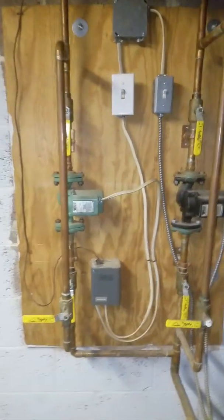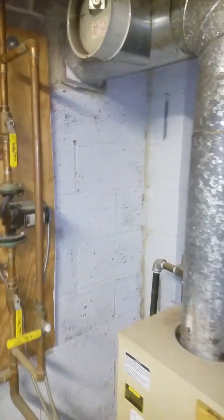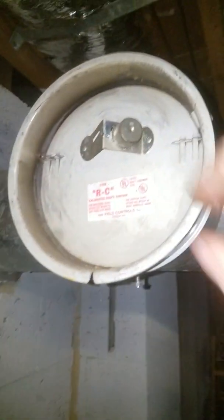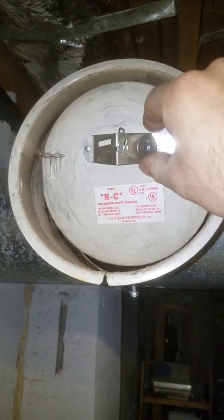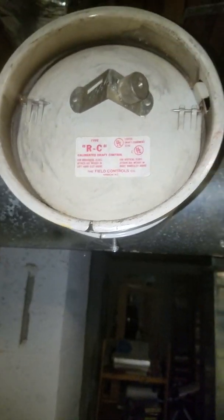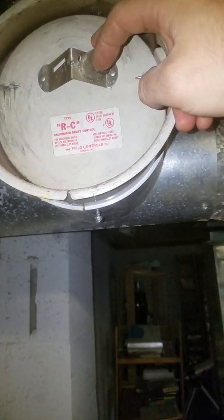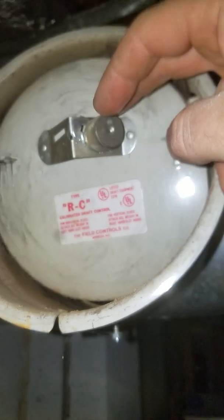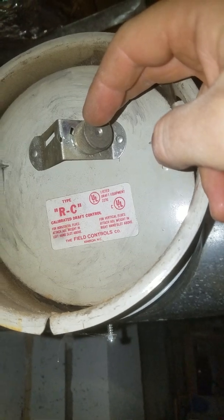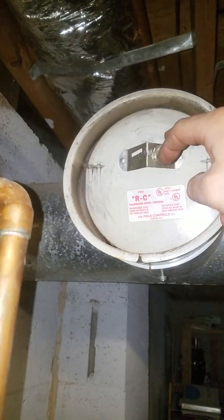So you can safely replace anything you need right here without having to go anywhere — very smart. We have the vent damper right here. The only thing I notice is that the weight is on the right side; I believe it should be on the left side on the horizontal pipe. Actually, it says right here: for vertical flues, attach weight on the right hand, and for horizontal flues, attach weight on the left hand. So I was right.